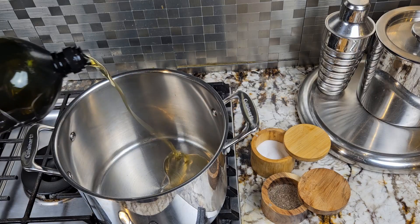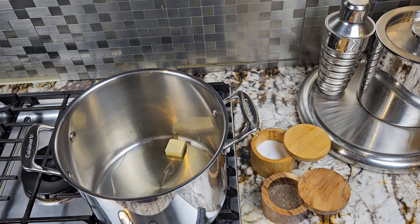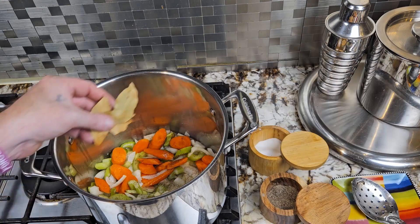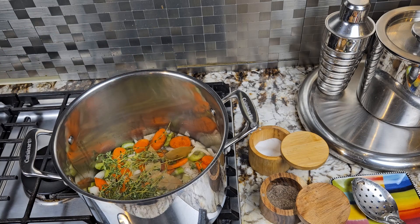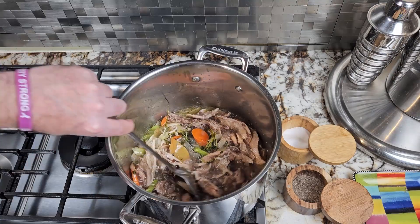Place a large pot over medium-high heat and add a couple tablespoons of cooking oil and a couple tablespoons of butter. Then add your mirepoix and season it with salt and pepper. Now add four dried bay leaves and a few sprigs of fresh thyme. Let it cook, stirring occasionally, for about 10 minutes, until your onions start to turn translucent.